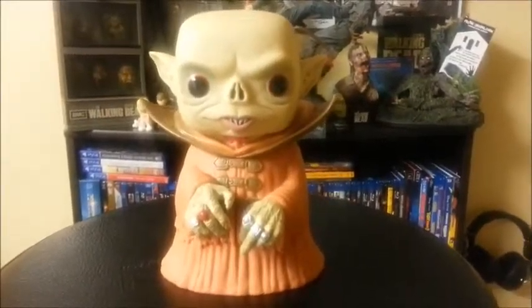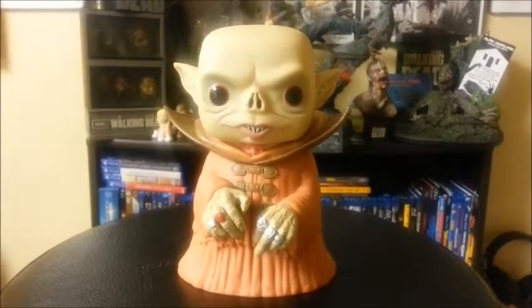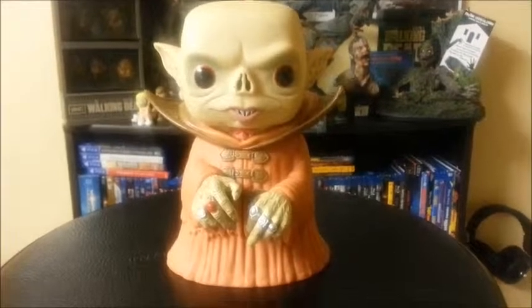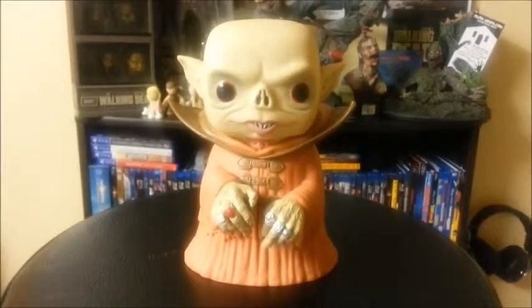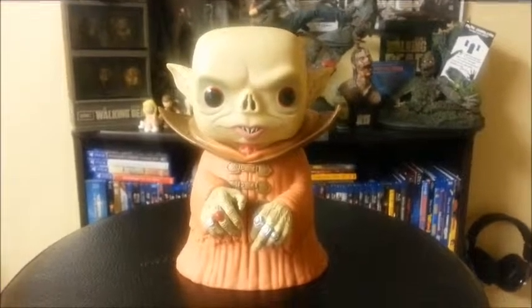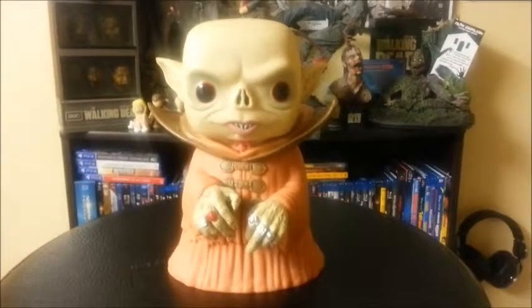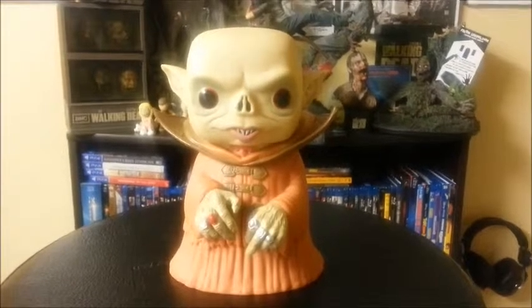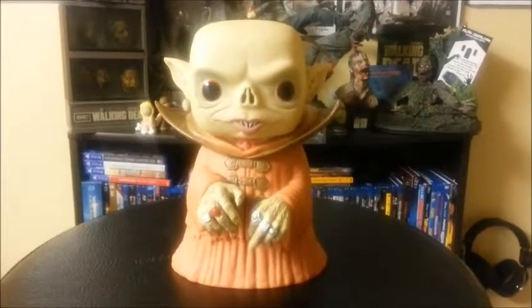Hey guys, how's everybody doing? So I thought I'd try doing some Funko Pop reviews because I take my pops out of the box. A lot of people don't because apparently it doesn't retain their value, but I don't really care. I mean, these pops look so amazing, I can't just keep them in a box. So I figured I'd do some reviews — let me know what you guys think. I'm going to try to keep these reviews short and quick, but if you guys want more in-depth reviews, just let me know.